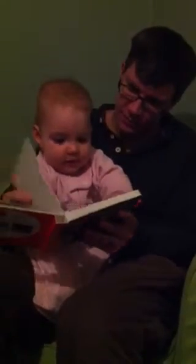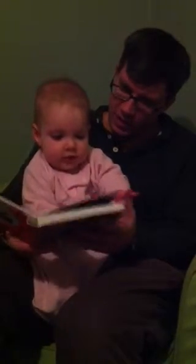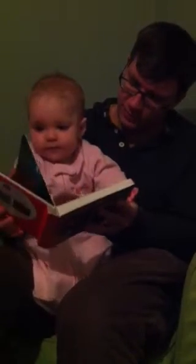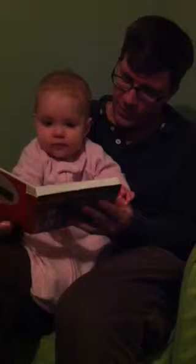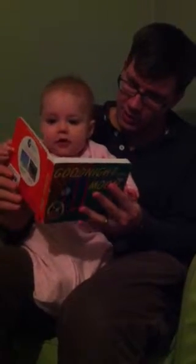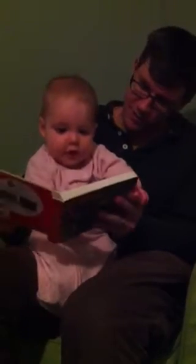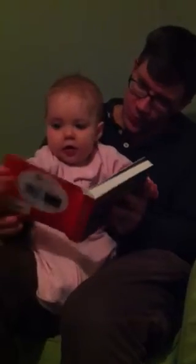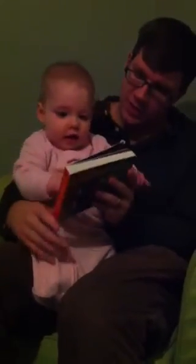Good night, nobody. Good night, mush. Hush. And good night, the old lady whispering hush — who is a rabbit. Good night, stars. Good night, air — it's everywhere. And good night, noises everywhere.